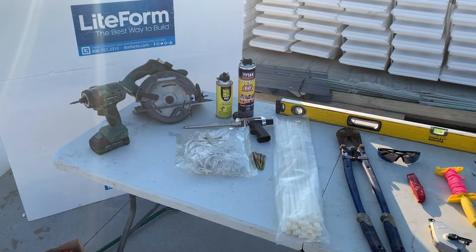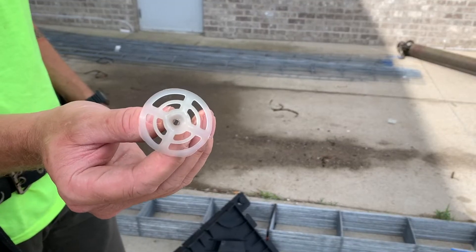Power tools should include a variable speed screwdriver drill and saw. You'll also need good quality expandable foam glue, glue gun, and cleaner, as well as 3-inch and 4-inch coarse-threaded drywall screws, and an inventory of plastic washers like these.